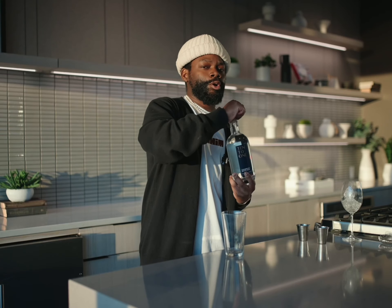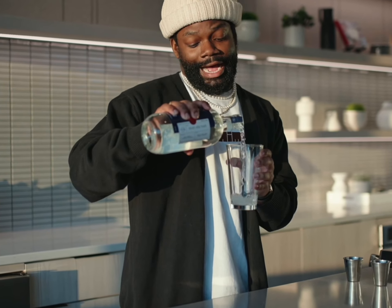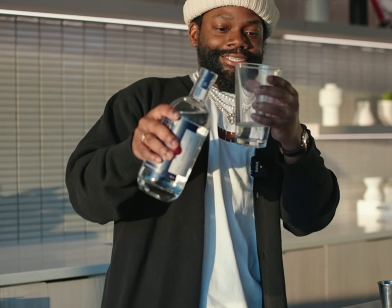First, I'm gonna grab a shaker, like so. I'm going about two ounces of this. I'm not gonna measure this out — I'm just gonna eyeball about two ounces. That looks good to me.